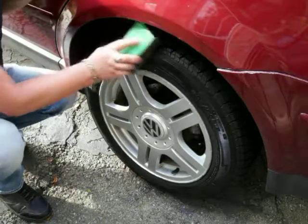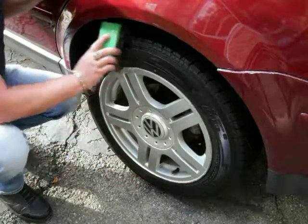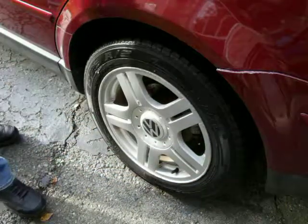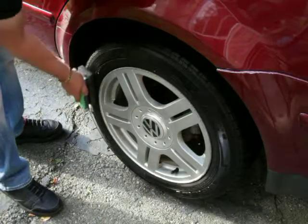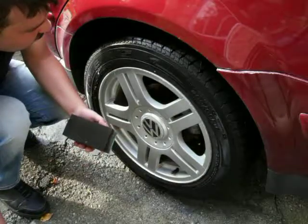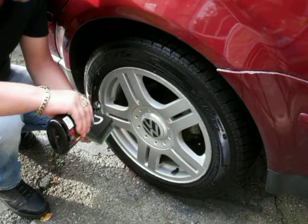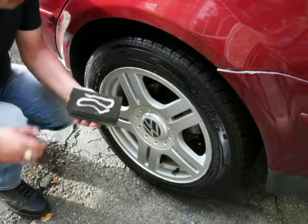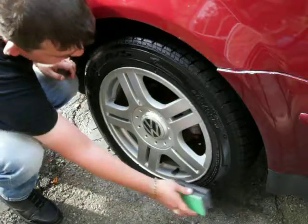These tires are pretty easy to dress and that's why I like them. Let me switch positions here. If you need more you can add more as you go, but just don't overdo it on the dressing — a little goes a long way. Apply more only if you need more.